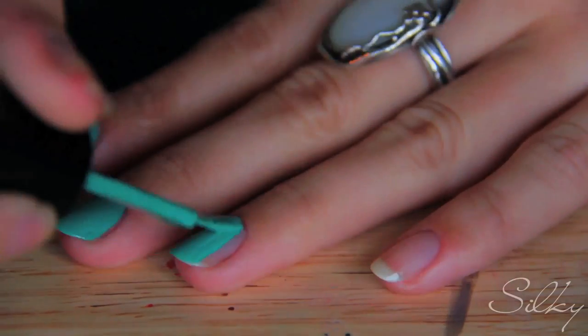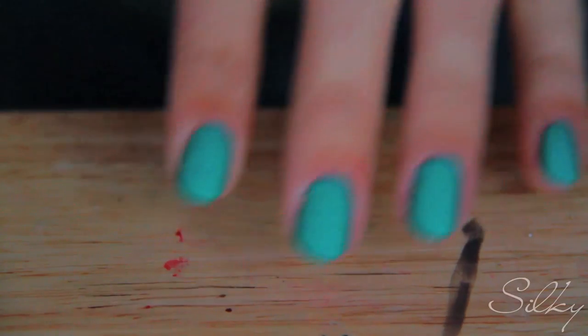I'm going to start by painting all my nails in this spearmint color from Sally Hansen. Okay, so I have a nice spearmint color on my nails — I actually love this color, I wear it all the time.